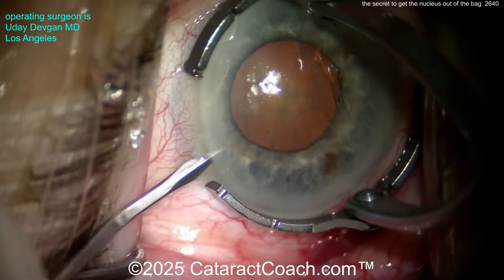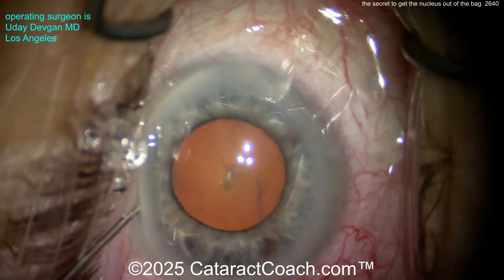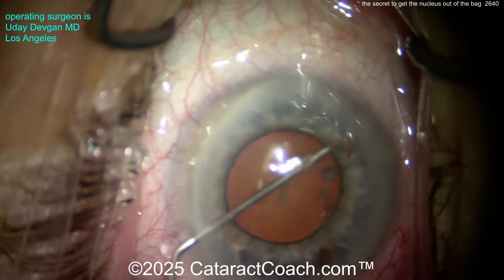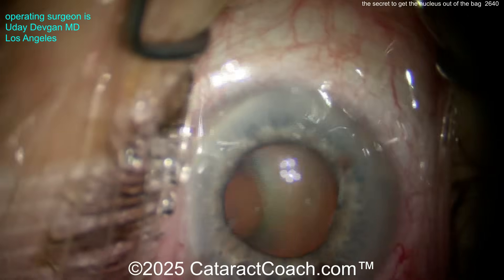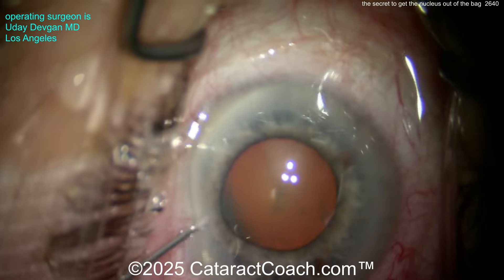The patient is here, top of the anesthesia, and has a modest pupil — perhaps four and a half, five millimeters. Here comes some anesthetic. This is preservative-free lidocaine, perhaps with epinephrine or phenylephrine. You can put that in the anterior chamber — that's going to help give you maybe a little bit more dilation, but not much.